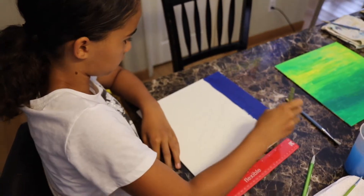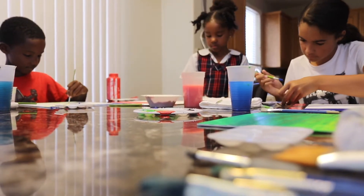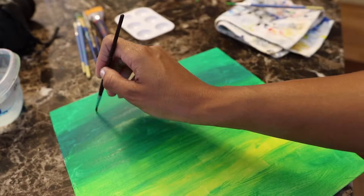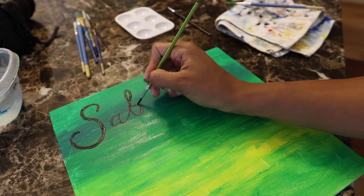They're in their creative flow right now. I'm telling you, this is such a great family activity. If you're looking for something new to do with your family, a fun art or craft idea, this is it. Buy plain canvas, let them paint their own painting, and they will have a blast. I know my kids did.